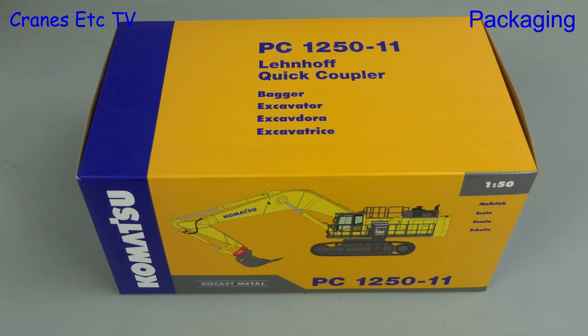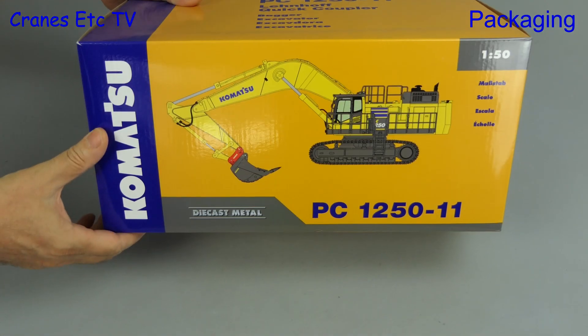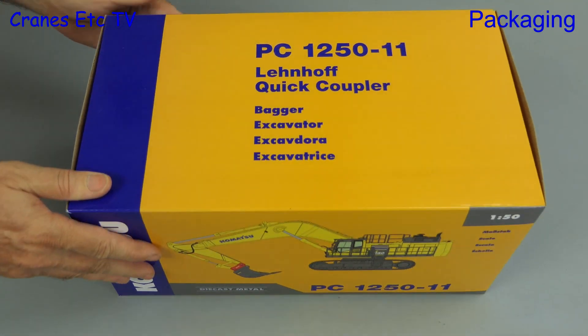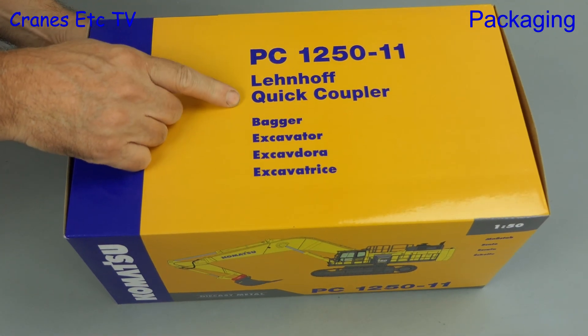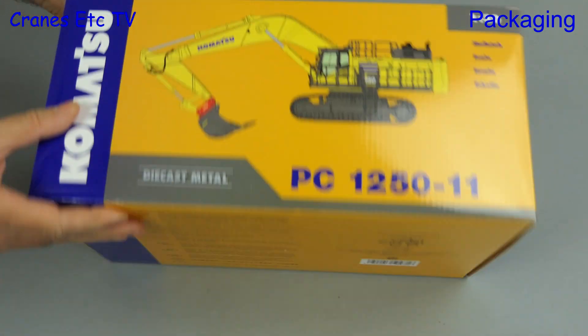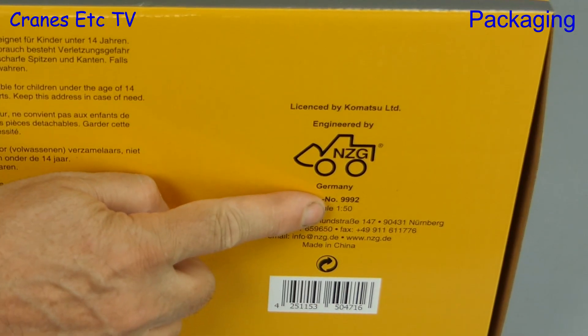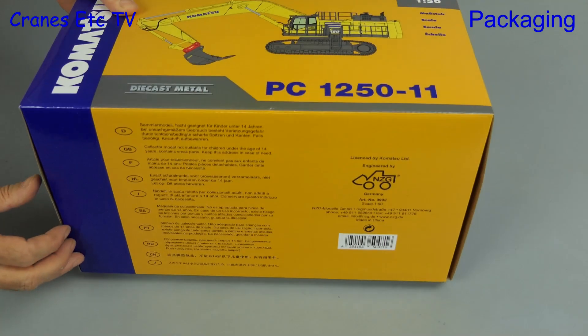In this review we're looking at another version of the big Komatsu PC-1250-11 excavator. This version is different from the standard excavator because it's got a Lehnhoff quick coupler. Turning over the big box, we can see that the model is made by NZG and it's model number 9992.